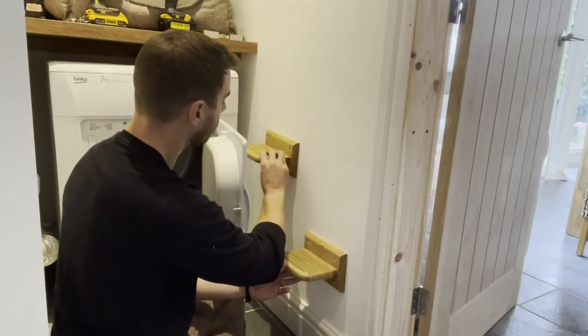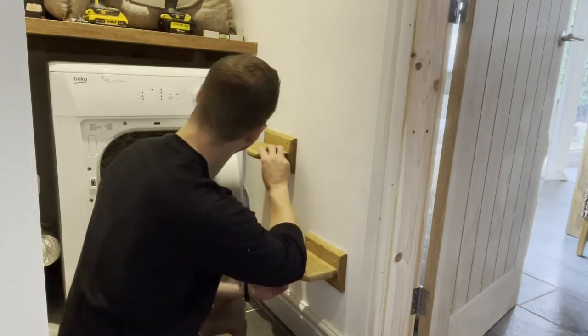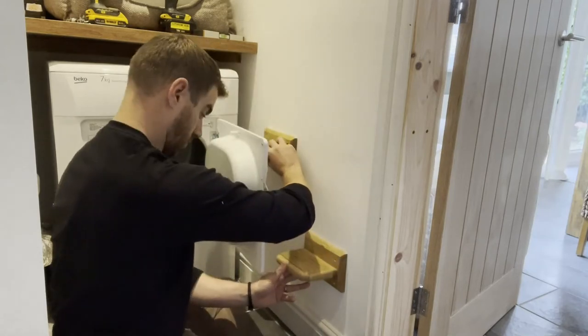The only things left were to add the twine and to mount it to the wall. My wife wanted to add the twine so I handed it over to her and she just wrapped it around the shelves and secured it in place with hot glue.